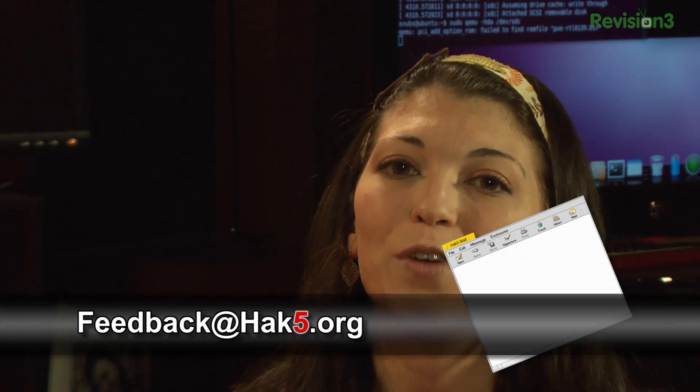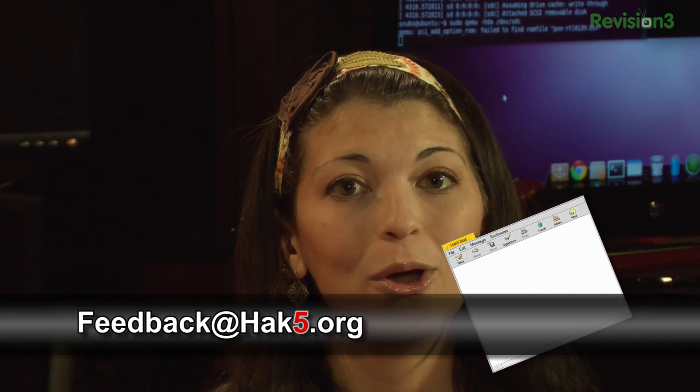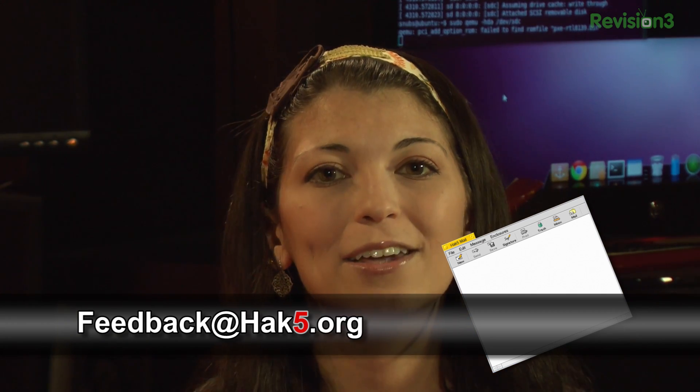Do you guys have comments or questions? You can always email me at feedback@hak5.org, or you can simply drop a line in the comment section below.